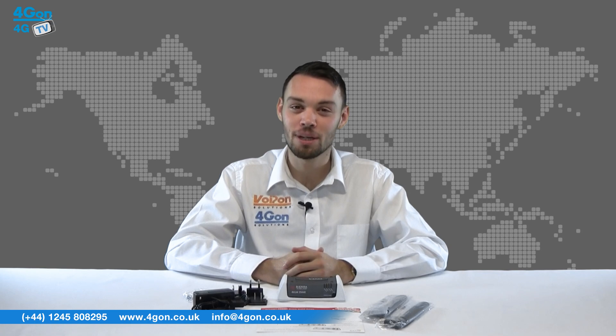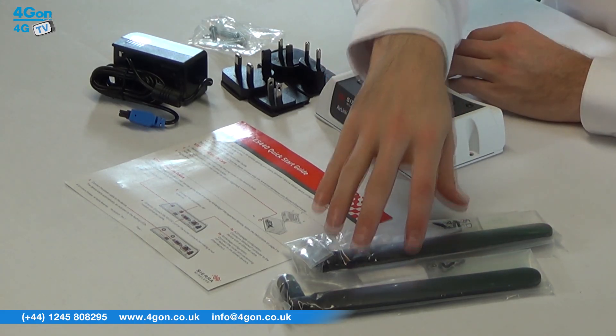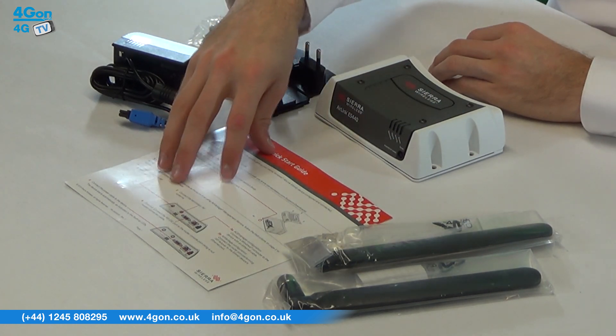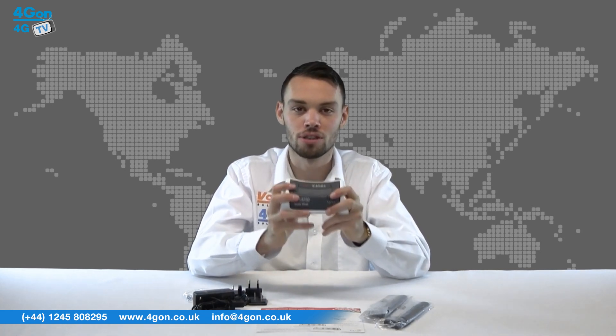The ES440 comes complete with the 4G router itself, antennas, power supply and regional adapters, and documentation. The ES440 is a small unit — it is lightweight and very robust.